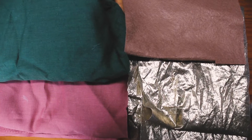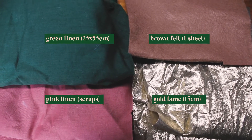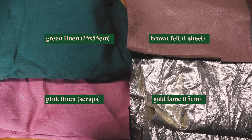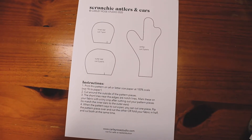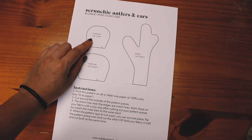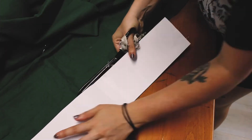The fabrics I used for this pair of scrunchies: green linen for the base, gold lamé for the antlers, brown felt for the ears, and some scraps of pink linen for the insides of the ears. I've actually added a pattern sheet to the downloadable pattern — you'll see me draft it out in the video, but you can also just print that sheet and cut the shapes from your fabrics. I'm now cutting out two of the base scrunchie pattern out of my green fabric.